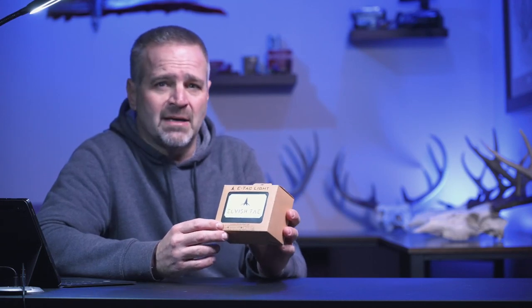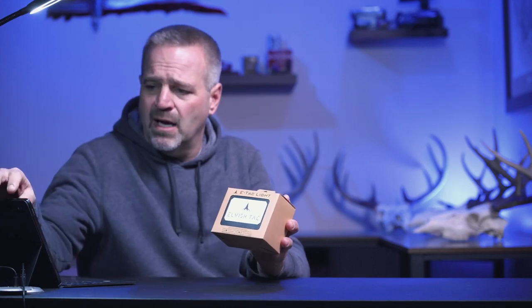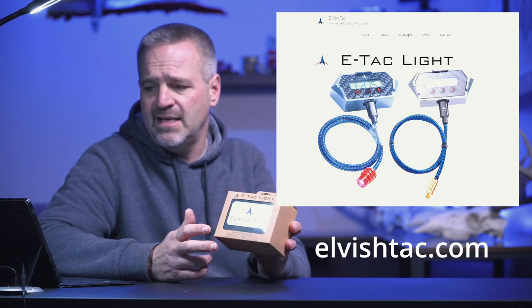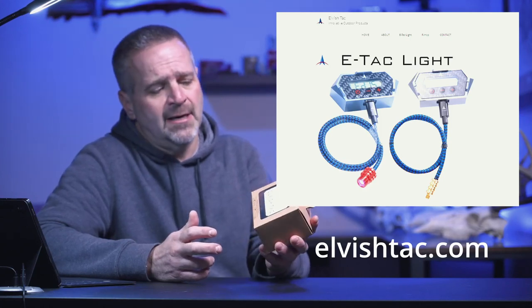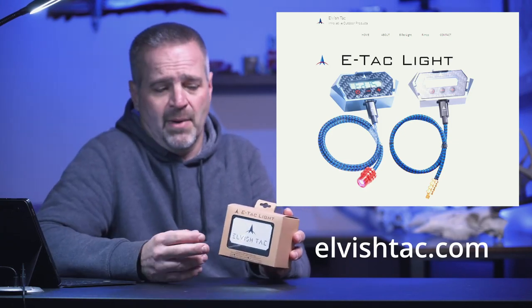Basically it's a sight light. We've all used sight lights over the years — typically a little cylinder using watch batteries or hearing aid type batteries. In recent years, there are some with USB plugs so you can recharge them fairly simply. But they started showing me this thing and it's really cool. It's a motion activated sight light. You can see these on ElvishTac.com — E-L-V-I-S-H T-A-C dot com. They sell them on Amazon and eBay. Lancaster Archery lists them along with various other archery shops. It retails for $160.